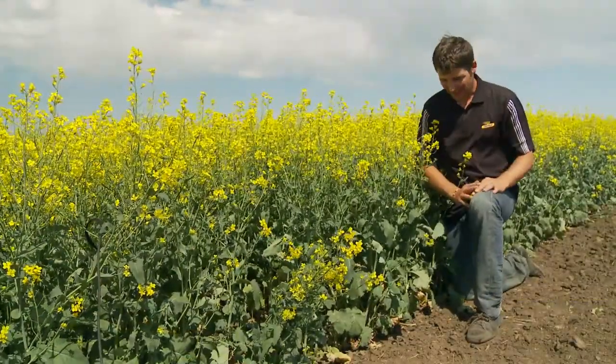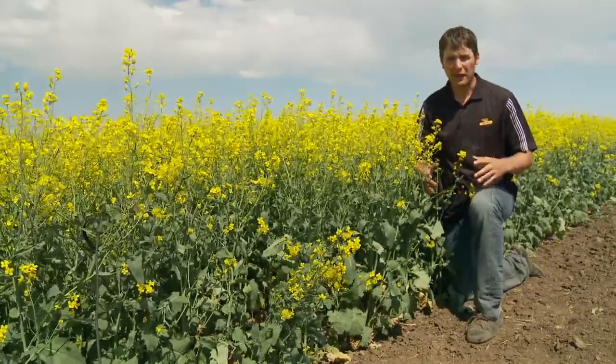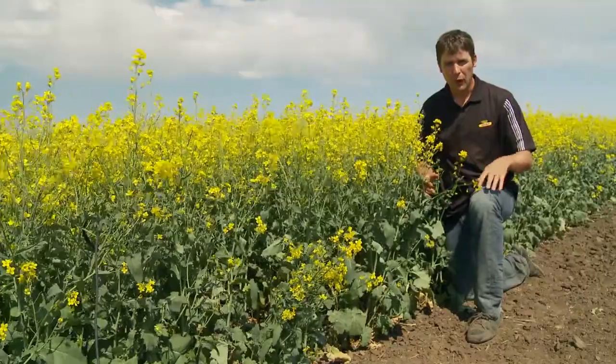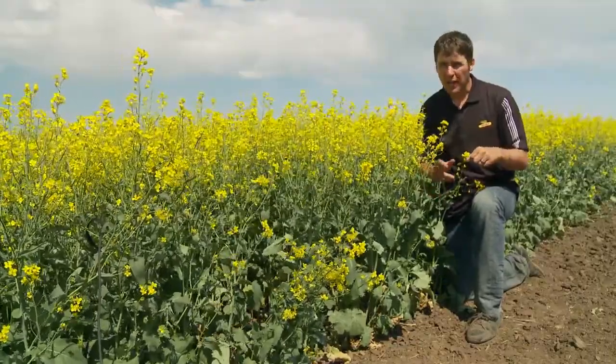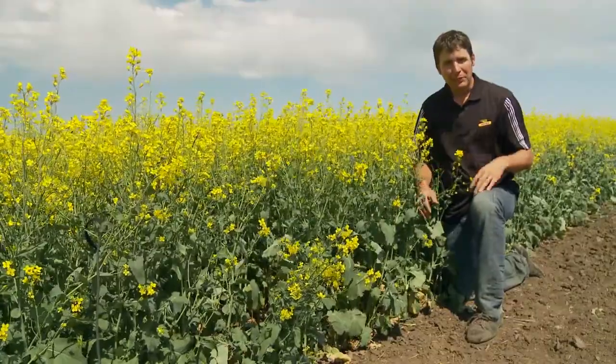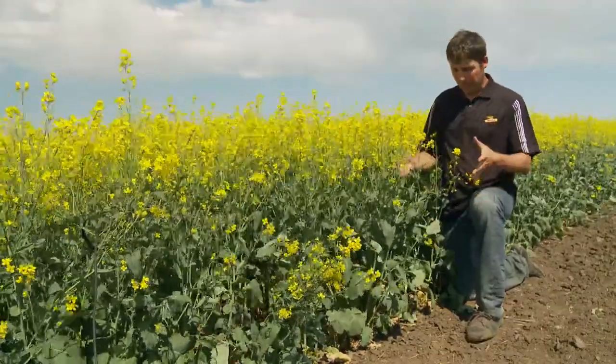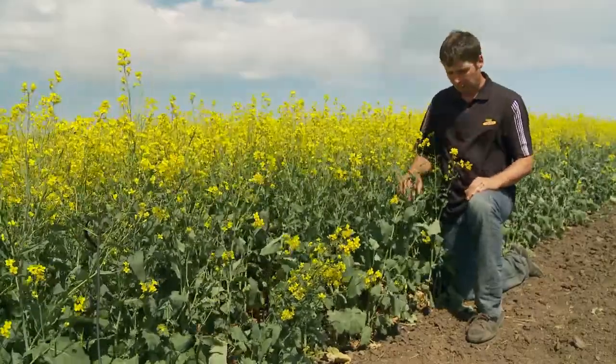Now it's time to identify blackleg. The optimal time to identify blackleg is going to be later on in the season. Once we've gone through the crop and swathed, pull some of the stems, cut them at ground level, then you'll be able to rate them. However, we can see blackleg symptoms as early as the cotyledon stage and all the way up until those later stages such as swathing.